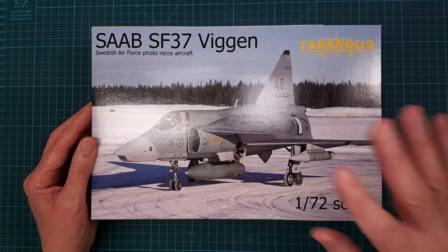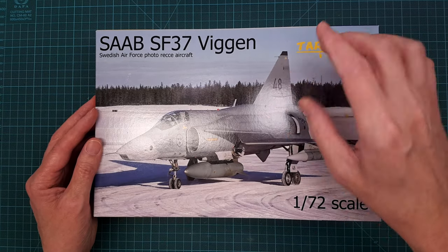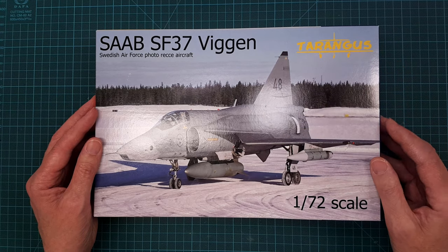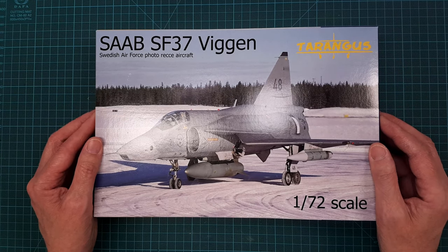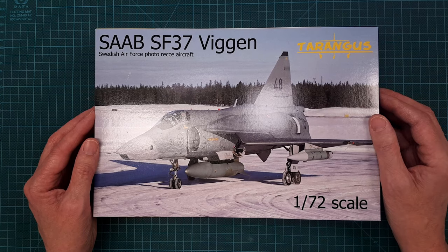I will build this at some point in this gray Lövvis camouflage scheme, and I'll probably also try to 3D print the different pods and stuff for the loadout.